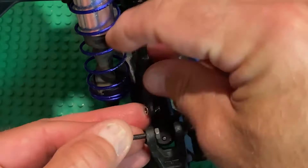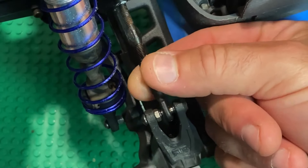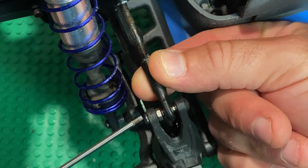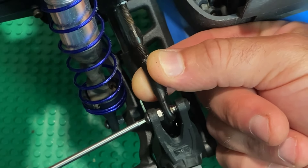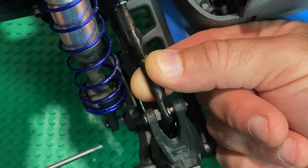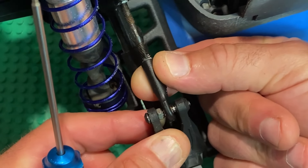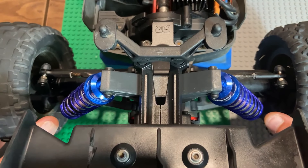I just start the nut enough to clear it, then set the pivot ball in there and snug it up to the point where there's no shifting of the pivot ball. Not a whole lot to it — there we go, nice and snug.